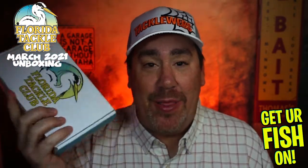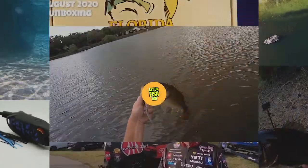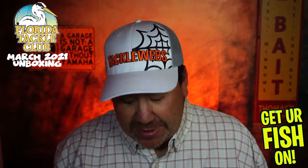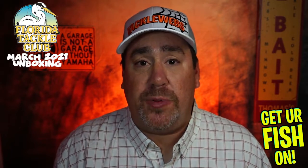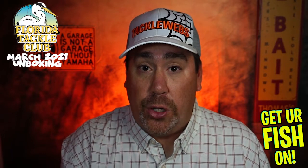Hands down, the best box on the market. I have not looked at it — I've cut it open, and I'm really, really looking forward to seeing what's in this month's box. If you don't know, Florida Tackle Club is a bi-monthly subscription tackle box that is designed and catered for you.